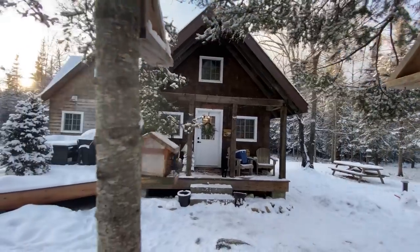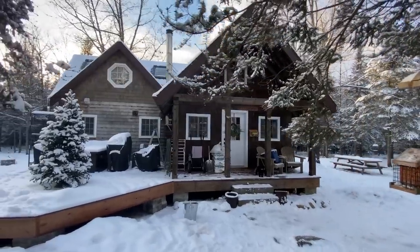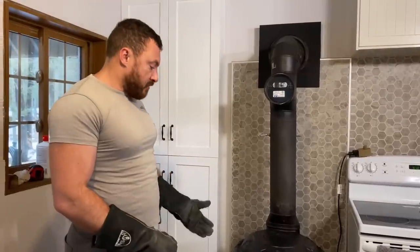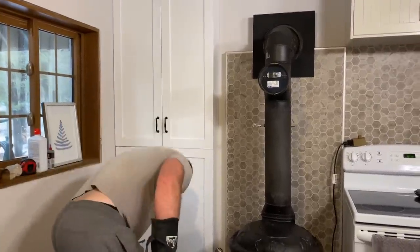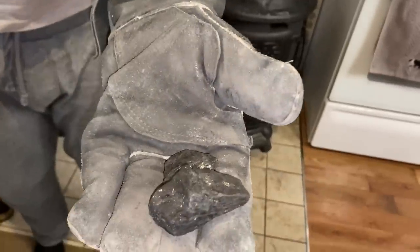I'm going to show you how we heat our cabin in the woods during the winter. In the past I've burned wood in a wood stove, but lately, for the past few years, we've been burning anthracite coal, which is this stuff right here — like shiny black rocks.